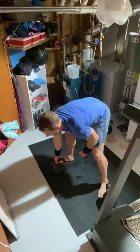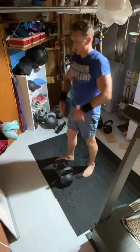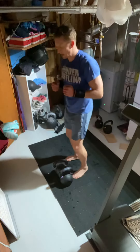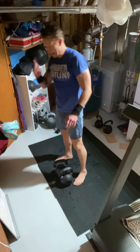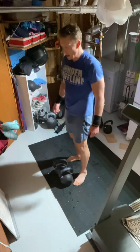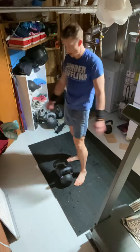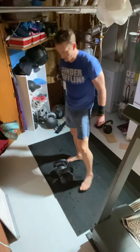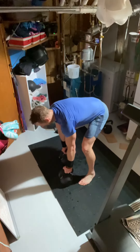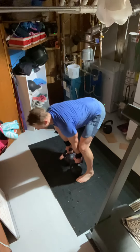We're gonna do a deadlift, a swing, a clean, a snatch, right into a squat, and then a reverse lunge — that's one rep. Do that six times. Then do the mountain climbers, then the pull-ups. Just keep going through that for six minutes or 30 minutes. Take your time through it — it starts to wear you out quick. We did this last Monday.